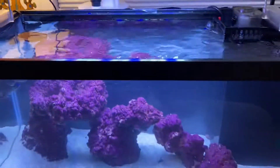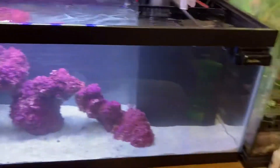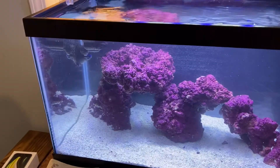We're just using a JBL light to light it. We'll get back to you with more updates — see you next time.